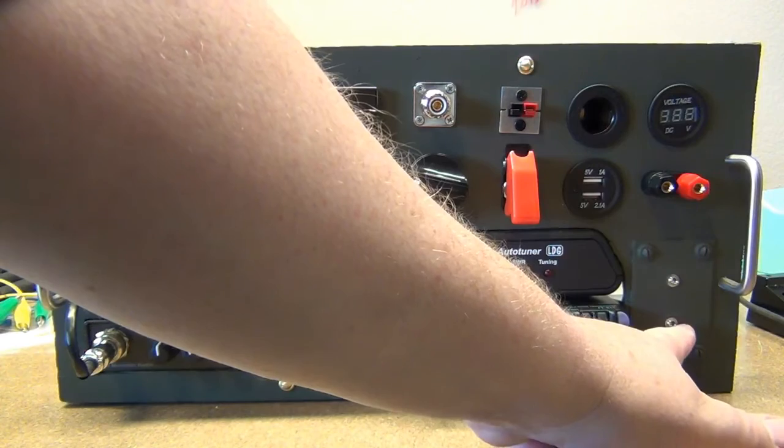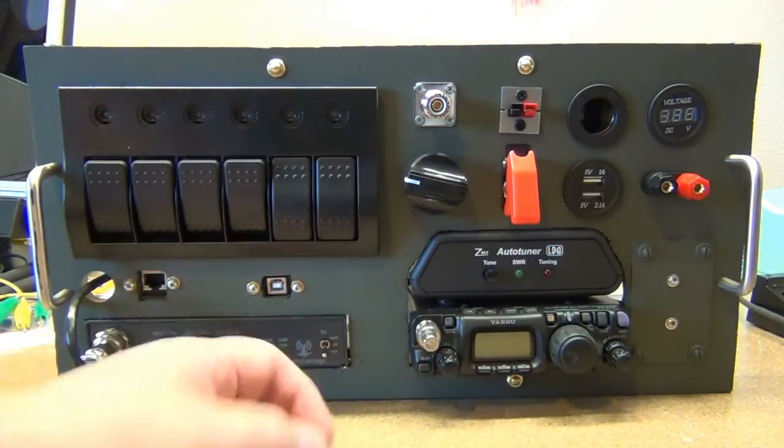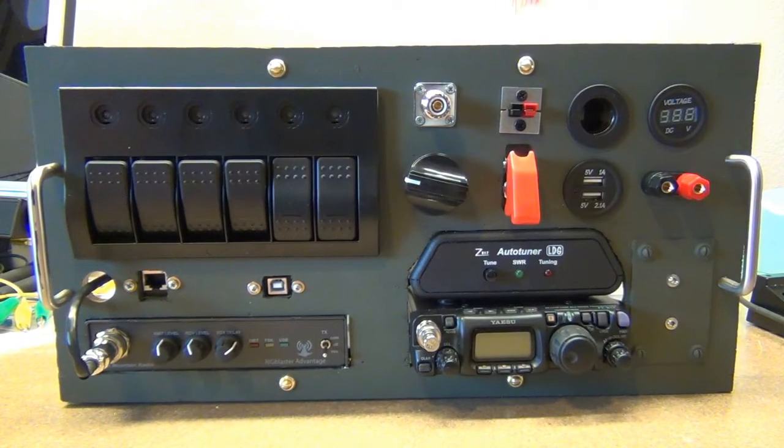This jack here is a CW jack, so we can plug in our keyer and run it into the back of the Rig Blaster. I'm going to turn the camera off, flip this around, and give you an idea of what we're doing in the back.